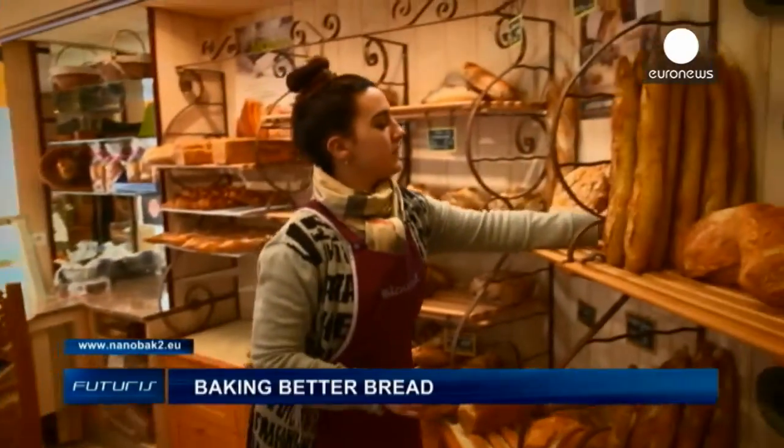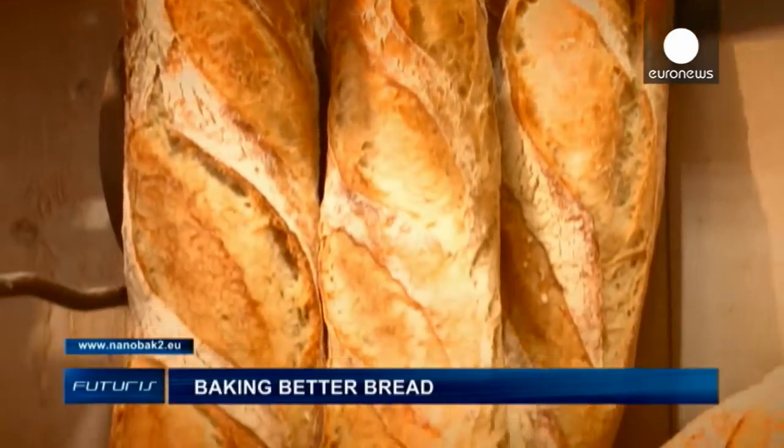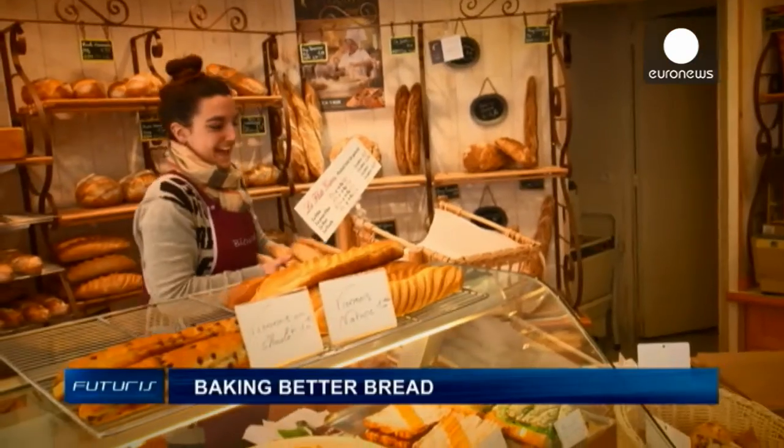Ultrasound to make bread sing – a future promise to both industrial and craft bakeries.